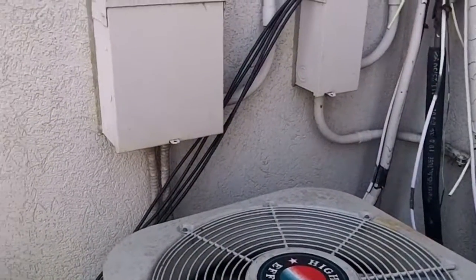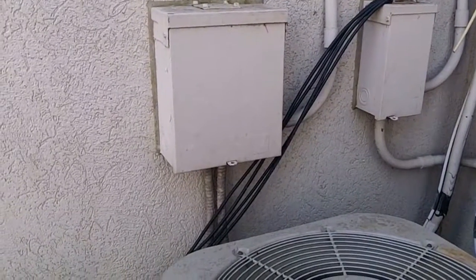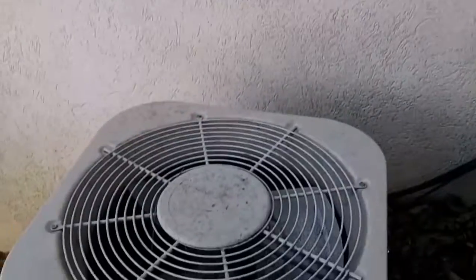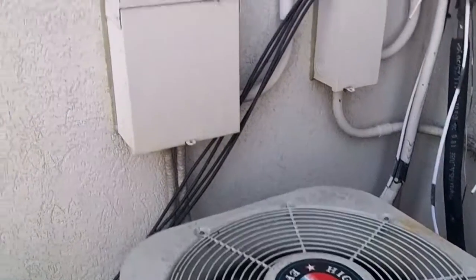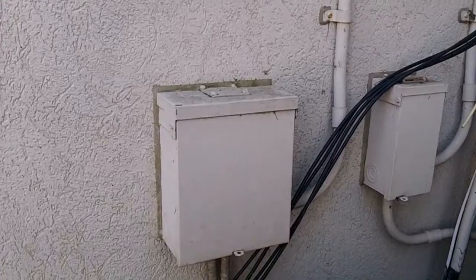Hello everybody. Well, today we will be changing a breaker. The reason we're going to be changing a breaker is because this unit here and this unit here have got the wrong size breaker attached in the panel right there. We'll show you that here in a sec.